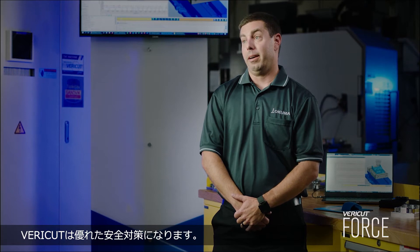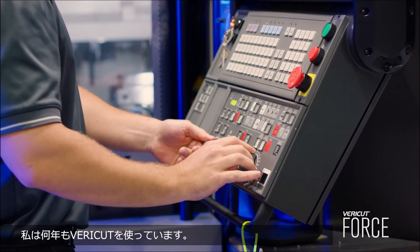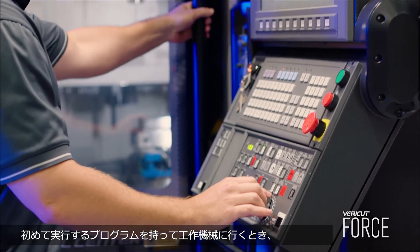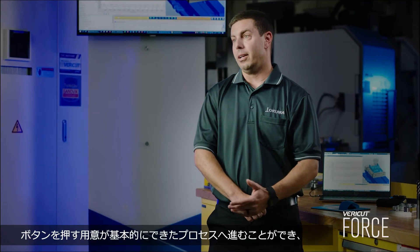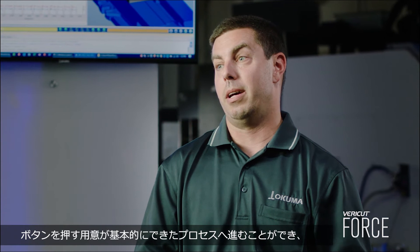VeriCut is a great security blanket. I've been using VeriCut for a lot of years. It gives you that peace of mind that when you go to the machine tool, your program is going to run the first time, every time — you're not going to have any collisions. You can go into your process basically ready to hit the button and not have to worry about it.